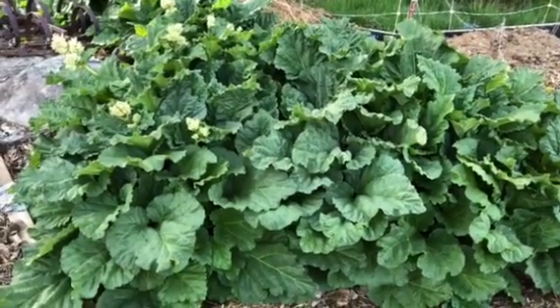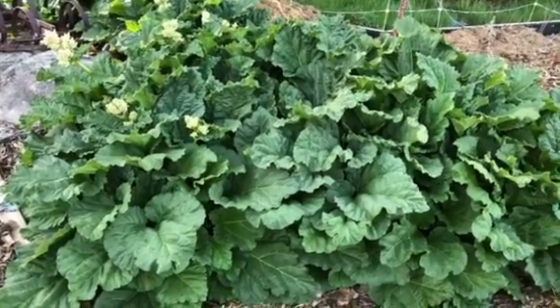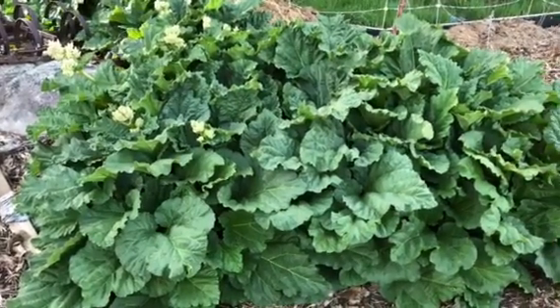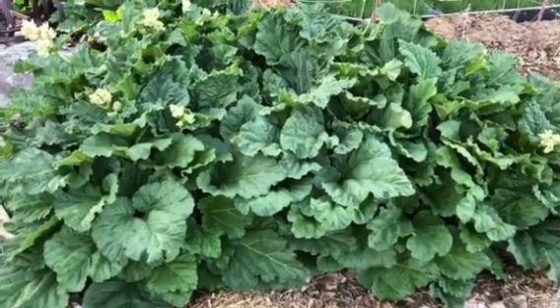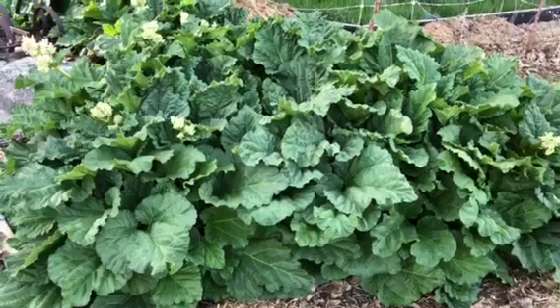This is some rhubarb — this is strawberry rhubarb. This grows a little bit smaller than the old-fashioned stuff that I'm just about to show you. It's a lot sweeter too than the old-fashioned stuff.